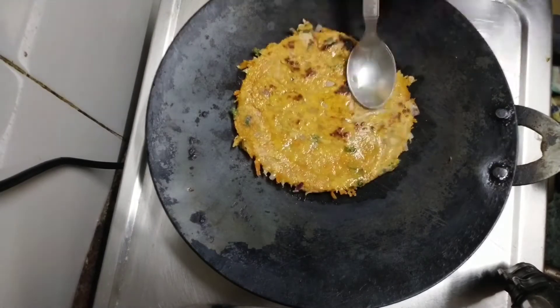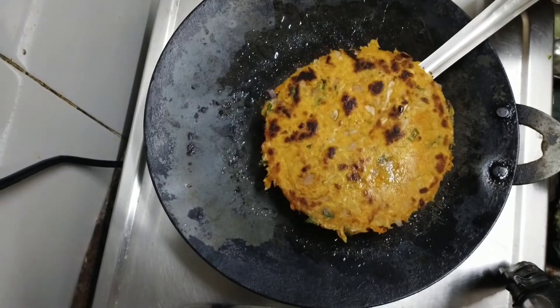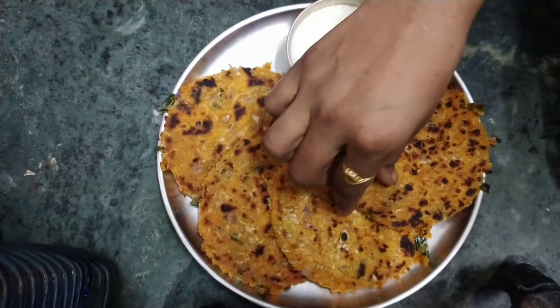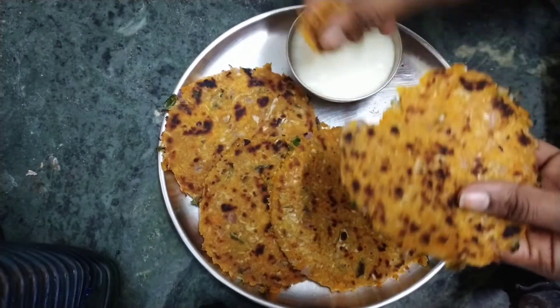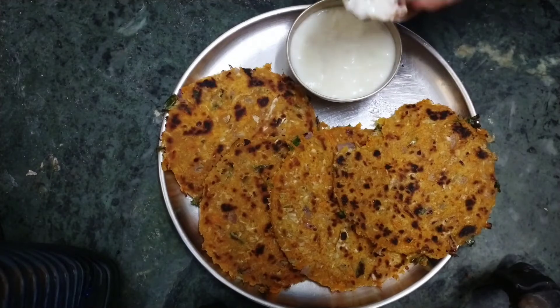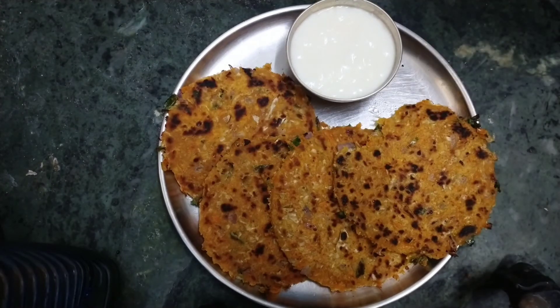We will have a medium flavor. It will be too healthy and tasty. I am here to get a taste. This is a very simple recipe.